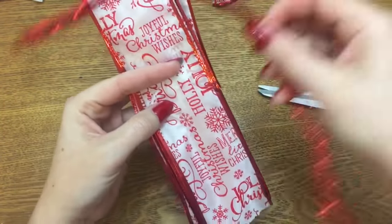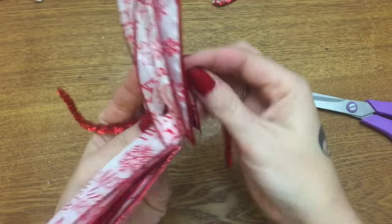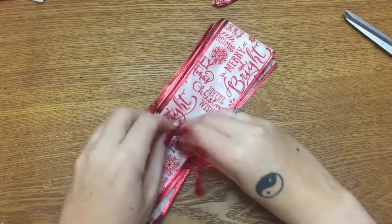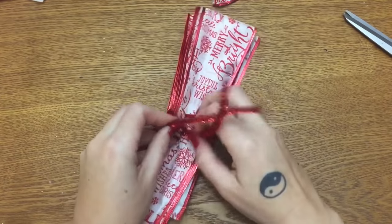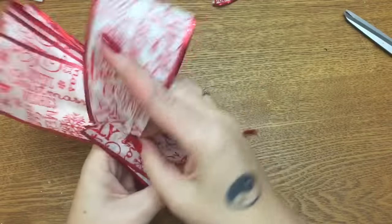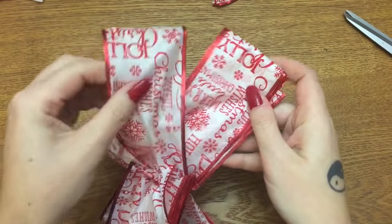That uncut middle section is where you want to put your piece of wire or your chenille stem — whatever you're using. Just put it through just like that, working it through there. Now you just want to twist it, twist it, twist it — get it tight like that. That's going to hold your bow together. And now all you do is just start fanning out your petals — your loops, whatever you want to call them — and start fanning those out and fluffing them up.